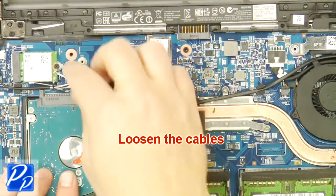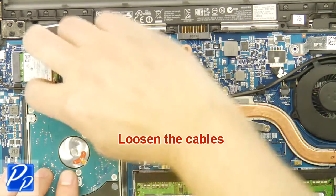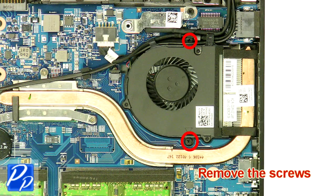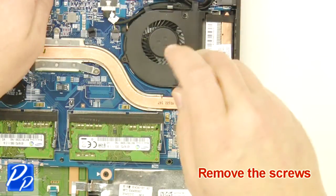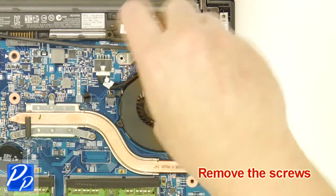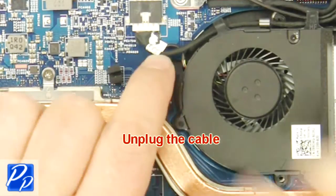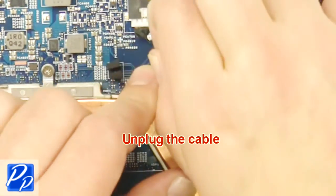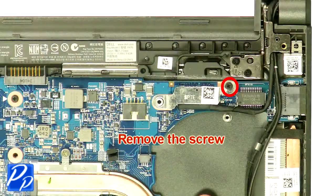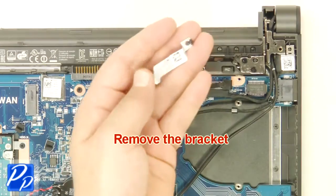Loosen the cables. Remove the screws. Unplug the cable. Remove the fan. Remove the screws. Remove the bracket.